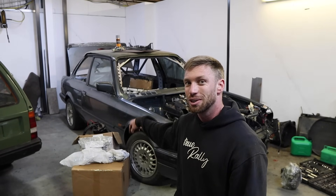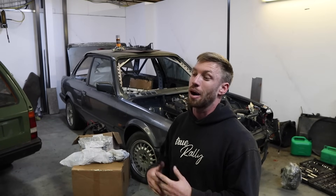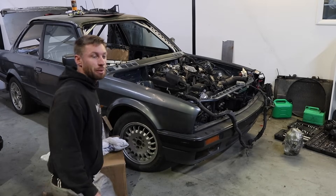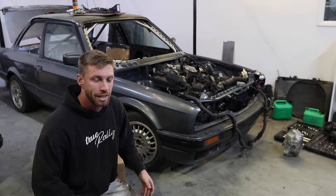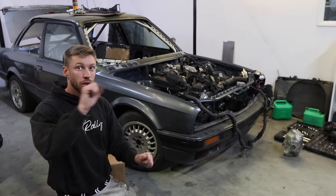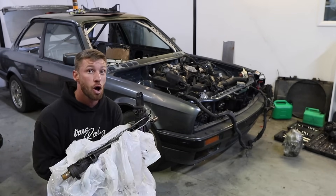We've got a bunch of goodies and today we're going to start installing them because I want this engine running ASAP - I want it driving, though I know that's quite a bit of a far distance away. First thing: I actually went to Barcelona the other week and on the way I picked up this thing. I spoke to a few E30 people and they were saying that the steering racks in these cars aren't actually that good - they're super vague and their lock-to-lock is really long. So I picked up an E46 purple tag steering rack.